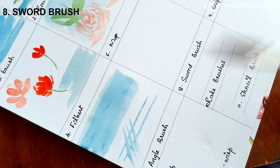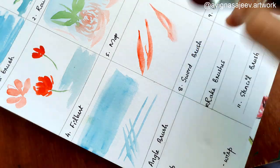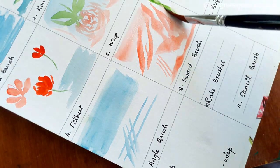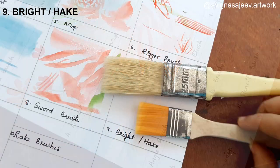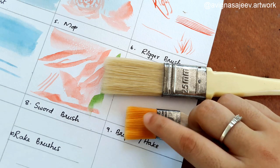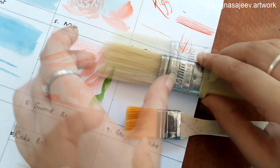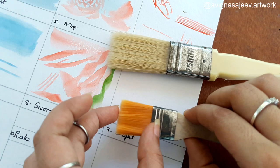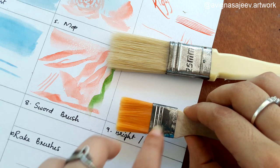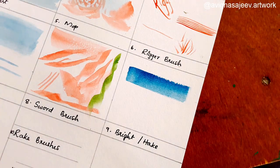Sword brush and angle brush can be confused. The sword brush and angle brush are a little different. The sword brush has long hair and can be used at different angles for curves and smoothness.